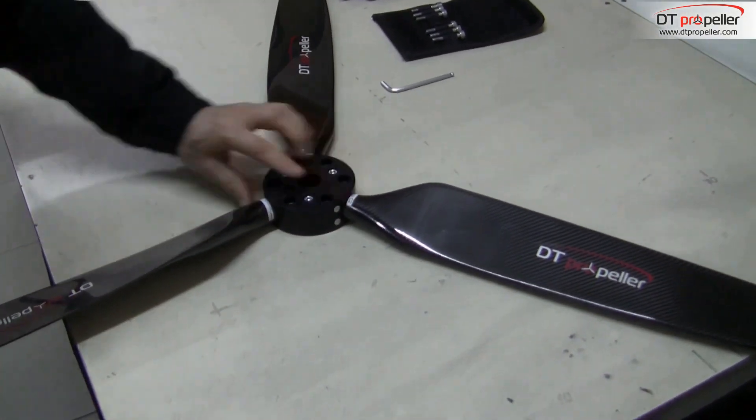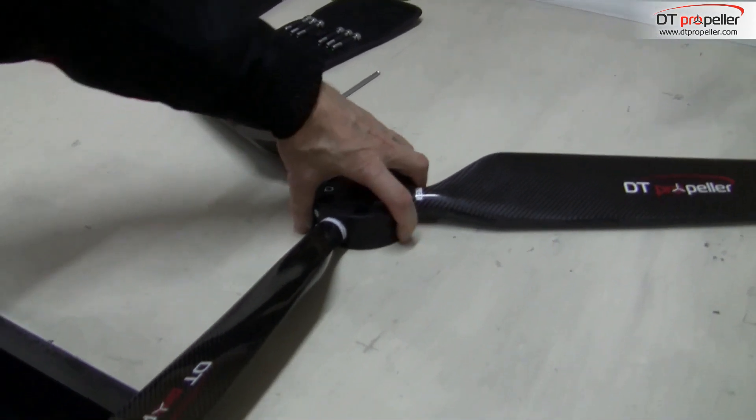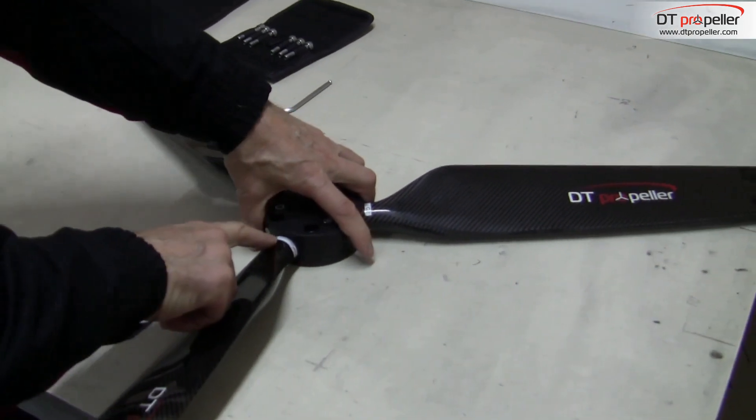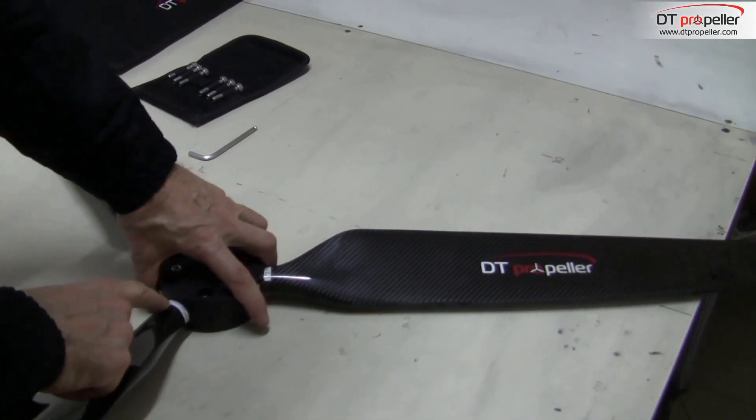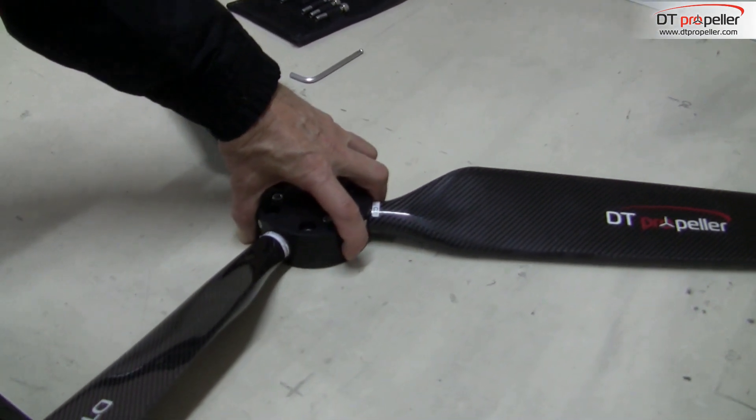On the hub there is also a scale that can be used for rough adjustment of the angle. But for more precise setting you need a digital inclinometer. Let's start with rough adjustment of angle.